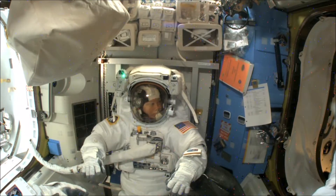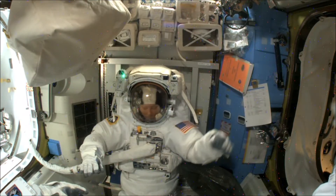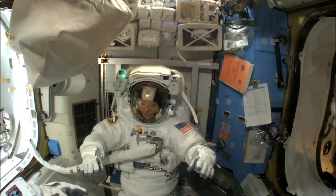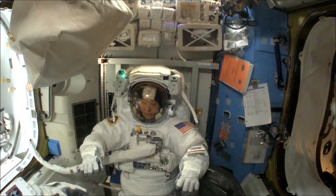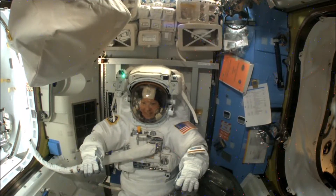This room is staffed 24 hours a day, seven days a week. Right now, the Orbit 2 shift is coming on console. These will be the flight controllers for the duration of today's spacewalk. There, toward the bottom of your screen, is NASA Flight Director Rebecca Wingfield. She'll be leading the teams in the room today.